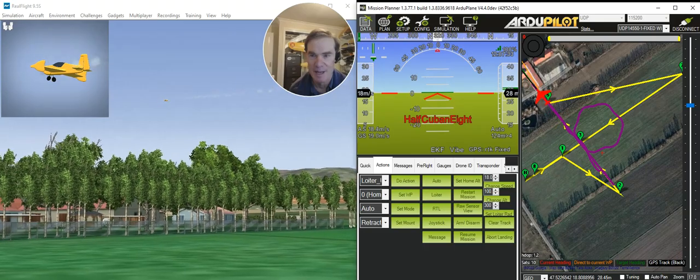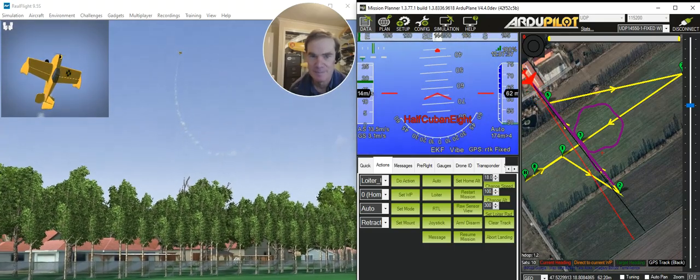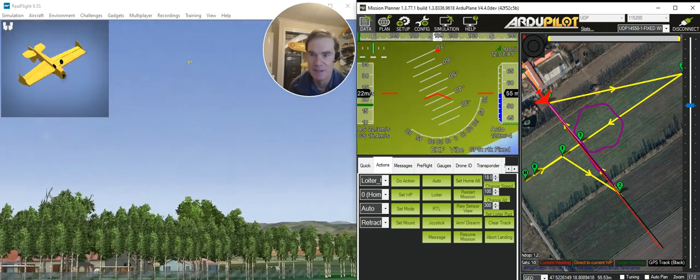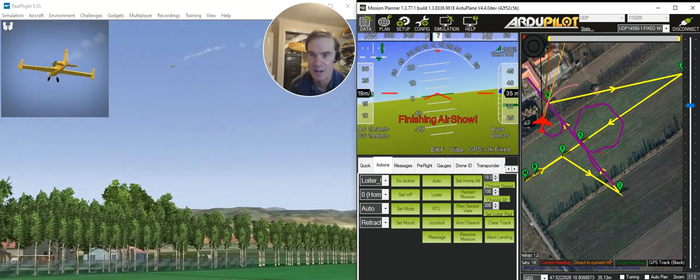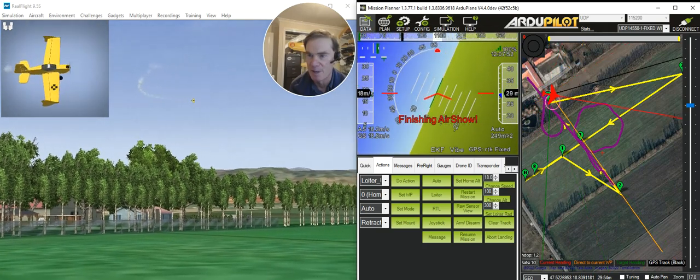We're now doing a half Cubante — that's different from the half reverse Cubante that we did at the start of the show. And that's it — we've finished the air show. Now it's going to turn around and head up to that northern waypoint and then come in for a landing.